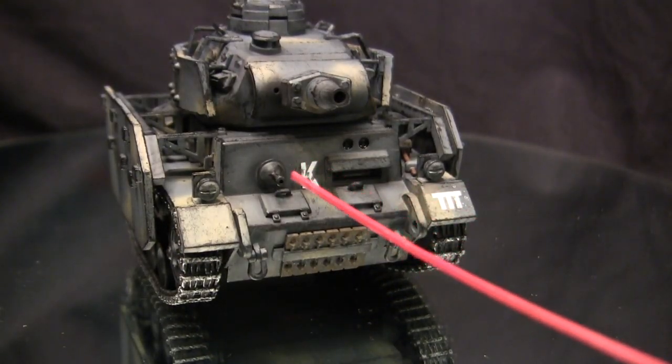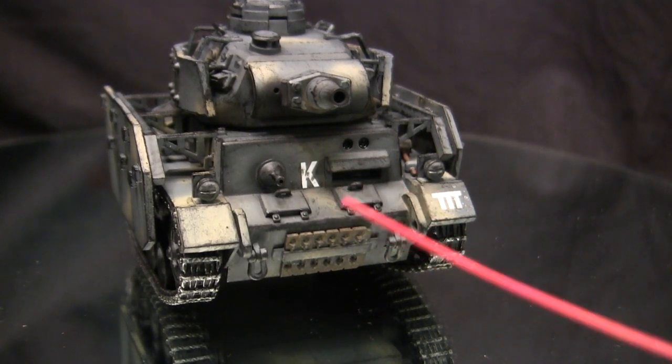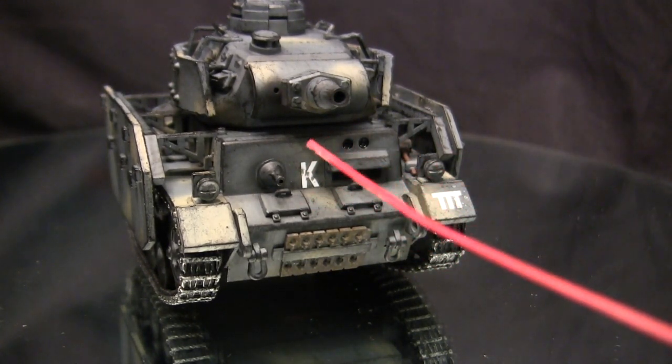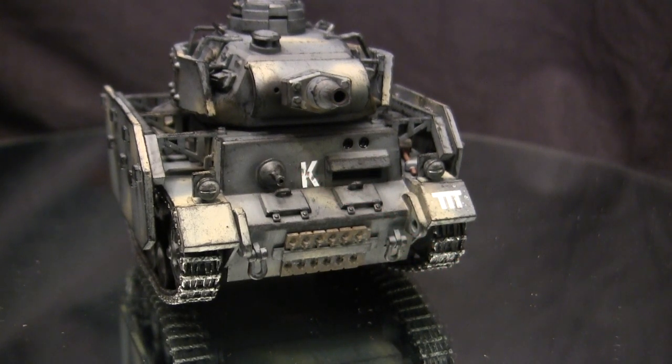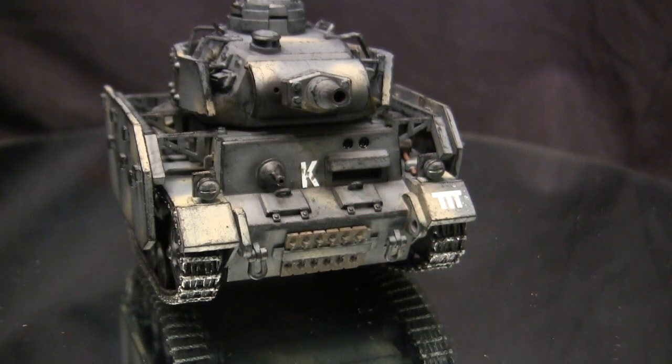Moving up takes us to the bow machine gun. Just like what I frequently mention on these builds, the bow machine gun is molded solid, so a pin vise and a small drill bit were used to drill it out. Like I frequently mention, if you do not have either of these bits of equipment, you might want to avoid this procedure because you could potentially ruin this bit of detailing.